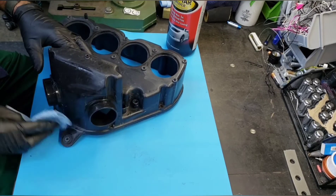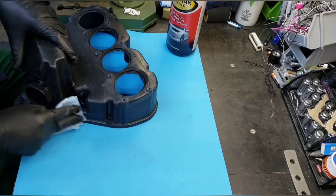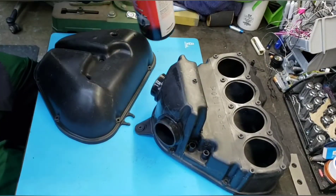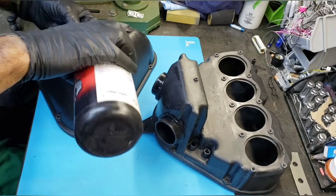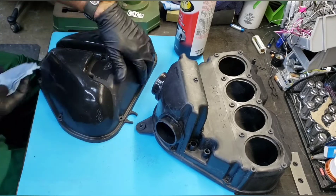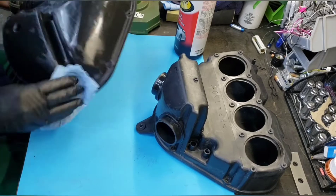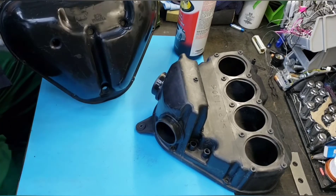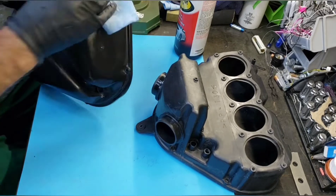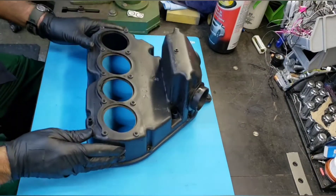Instead of having to remove that heat shield blanket all the time, you can also use this heat shield tape for the lining of your fairings that sit close to your exhaust. And it's not only limited to motorcycles either — you can use it on your intake air intakes for your car or truck.